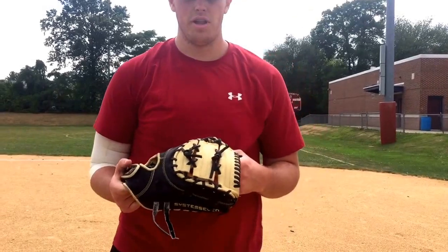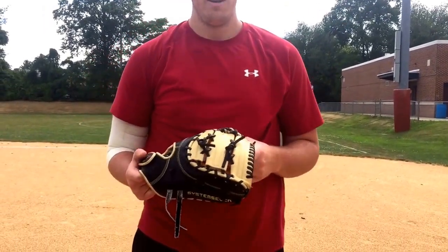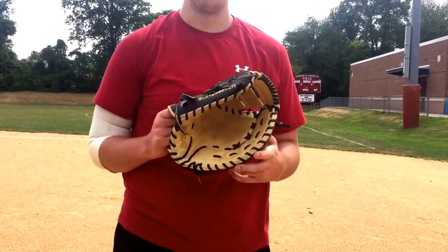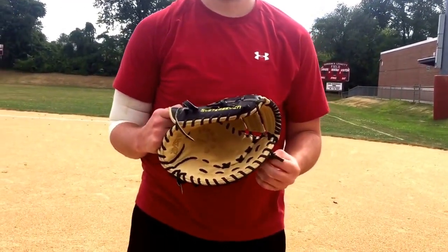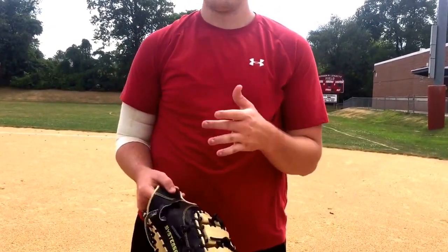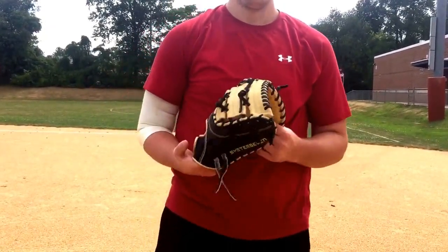Alright YouTube, back for the third clip of my fielding video. I'm going to be using my All-Star System 7 first baseman. Obviously at first base, I'm going to start off with some scoops, then really getting some ground balls. I'm just going to go back to the bag, then I'm going to throw some to third. And then that's it.